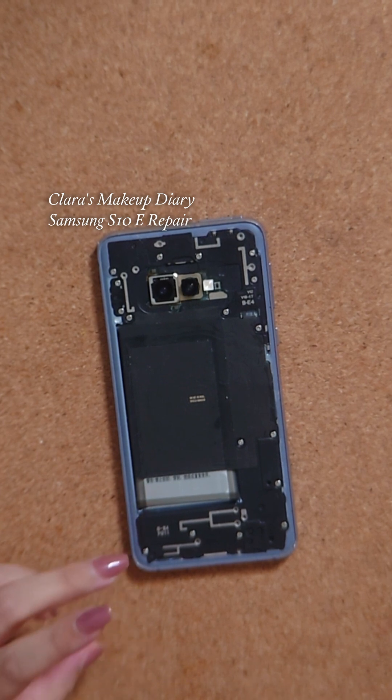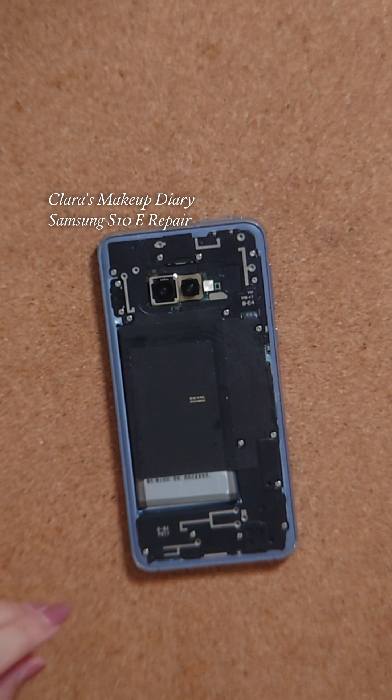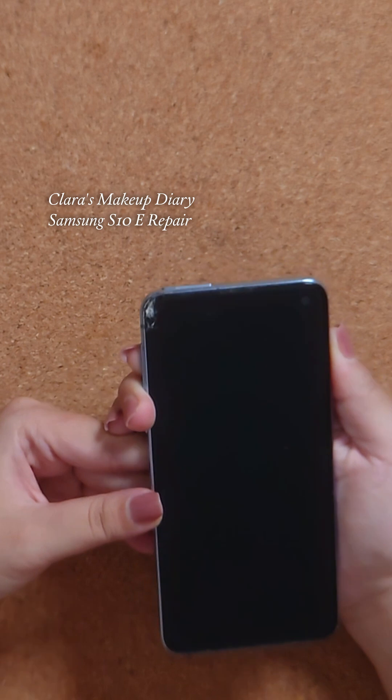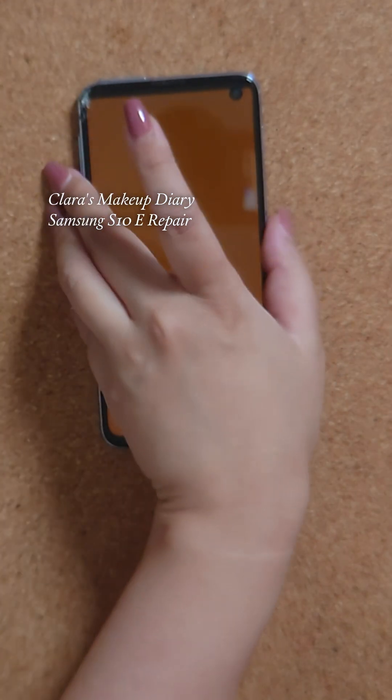Hi gang, in this video I'm repairing my husband's Samsung S10E. Our dog chewed it up so the LCD doesn't work anymore, and I just bought a replacement LCD to get it working again. I had already removed the glass back, which I broke in the process of doing that.